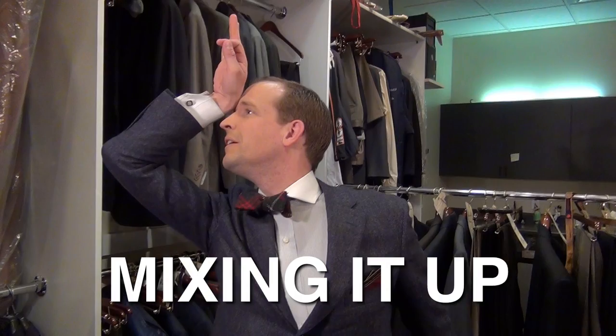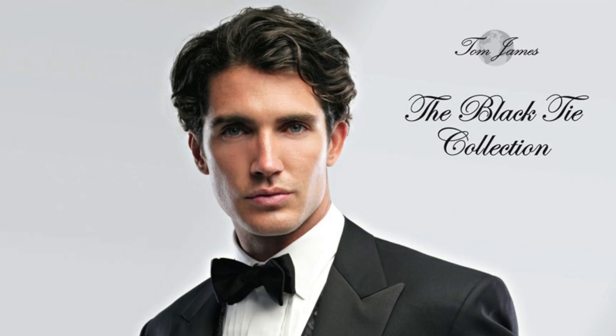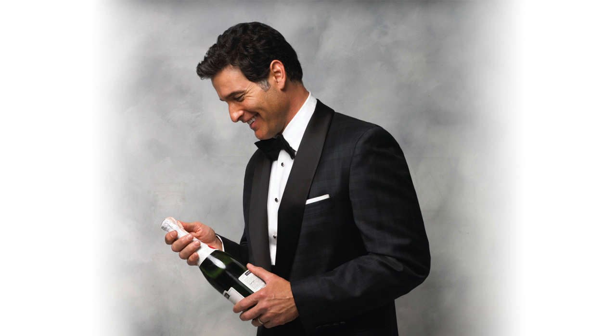Bow ties are fabulous. It's a great way to mix up your look. It's also very necessary for your most important engagements. But in order to wear a bow tie, you have to know how to tie a bow tie. And while many have tried, few have achieved bow tie nirvana.